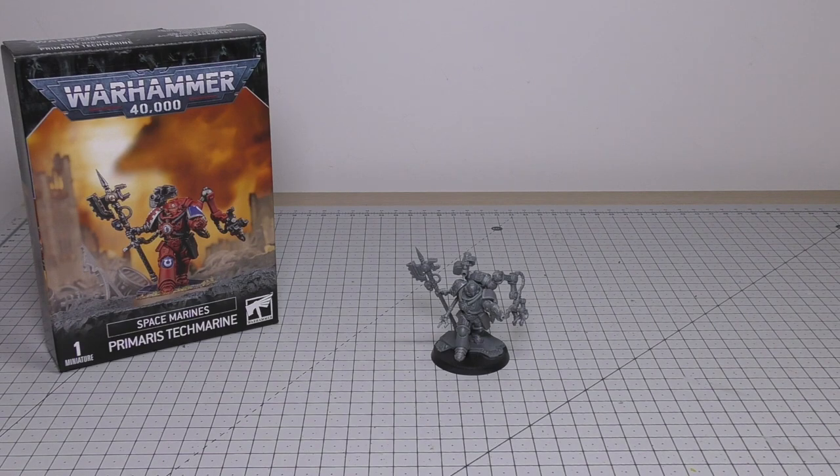Hello and welcome to my review of the Space Marines Primaris Techmarine. One of these models will set you back £23.50. It's £10.50 more than a normal Space Marine Techmarine, and it's also only £2 cheaper than a standard Space Marine Techmarine with four servitors. We'll be having a look at those later on in the comparison part of the review.